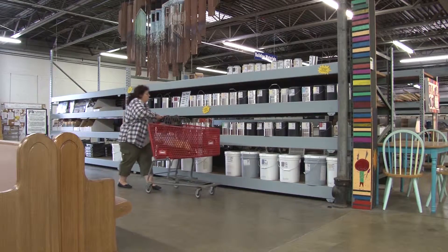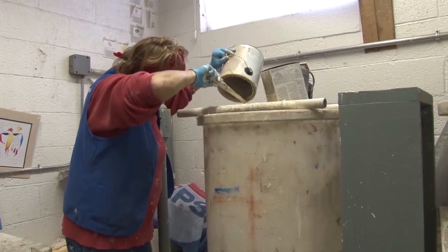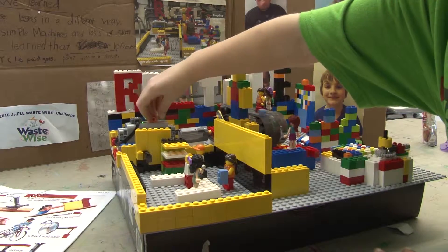Chamberlain's team got its inspiration from a field trip to the Habitat for Humanity ReStore in Charleston. The students were particularly impressed by the paint recycling. That was really cool — she took old paint and made it into new paint and made different colors. And so they decided to model that.